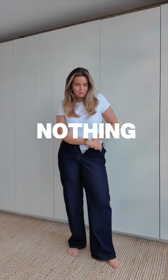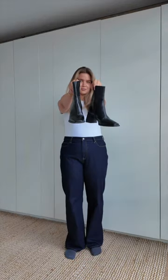What to wear when you feel like you have nothing to wear. And if you don't have these items, you have my permission to shop some basics.